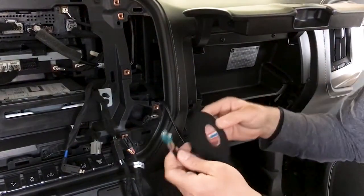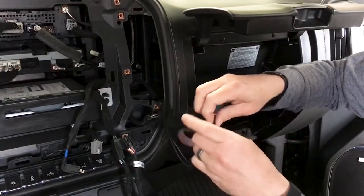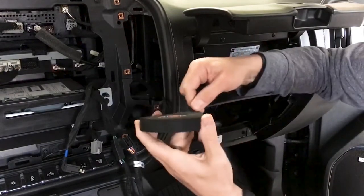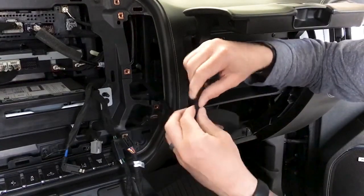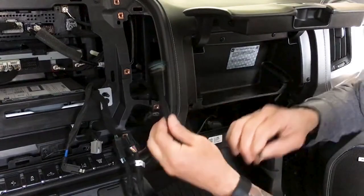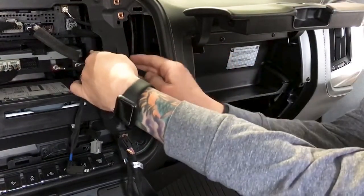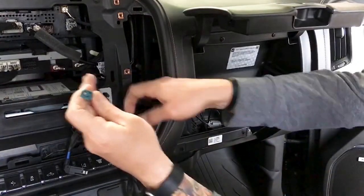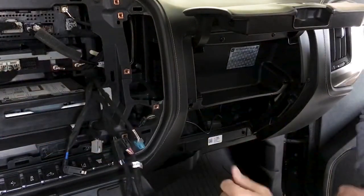This allows us to route the harness up here nicely. You don't have to do all this, but I like to make things look factory. You never want to take this in to get worked on with a bunch of wires looking a mess — that's just going to upset the technician and he's not going to want to work on your car. So make things look as factory as possible.